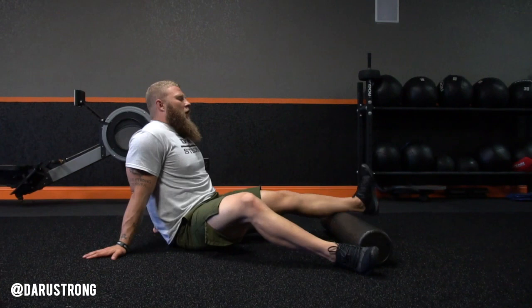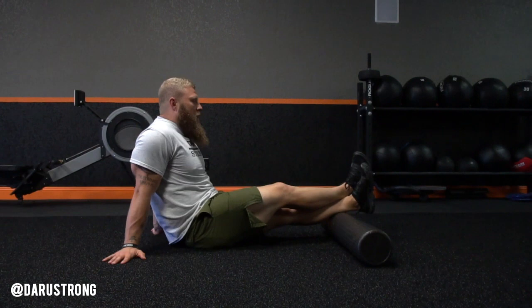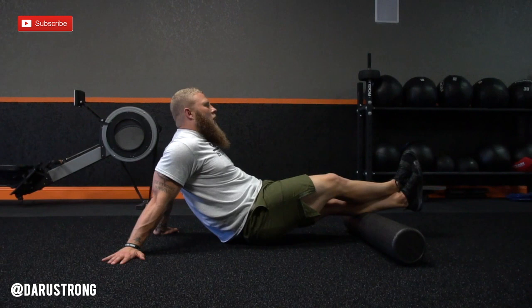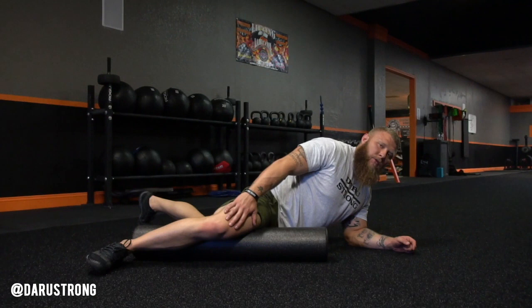So first we're going to start with the calves. Put the leg on top of the roller, right at the bottom where your Achilles lies. Interlock your leg, put the other leg on top. From there, place your hands down, plant yourself, get your hips up, and then roll throughout the soleus to the gastroc and back out. In and out — do that about 10 to 20 times.